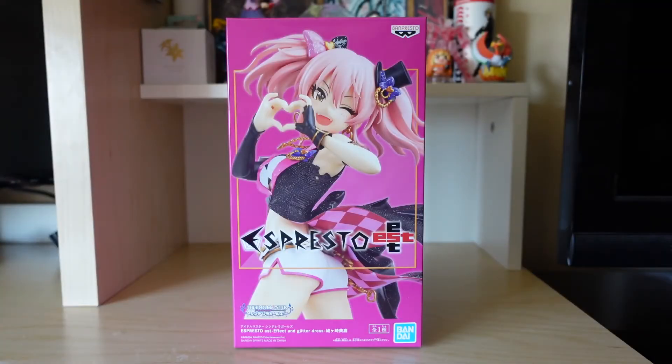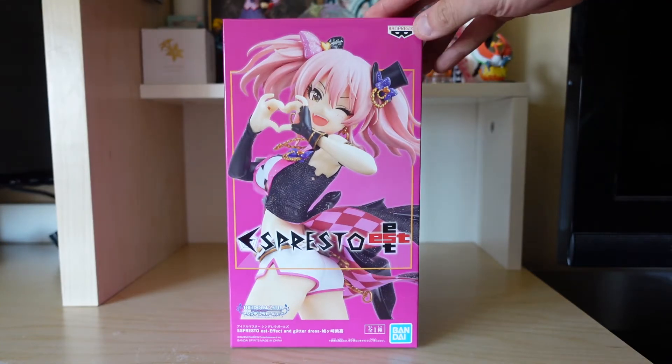What's up guys, this is Kiyoto here and we are back with another unboxing slash review video. Today we are checking out the Glitter and Effect figurine version of Mika Jougasaki from Idolmaster, and this is from Banpresto.